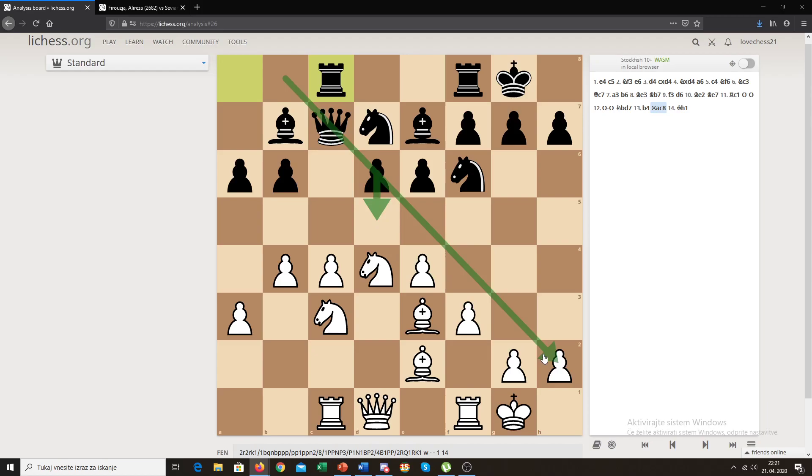The main plan for black in this structure is to play d5 — to open the diagonal, challenge the center, and try to open the diagonal for the b7 bishop, which can become quite annoying for white. The second plan for black is to maneuver the queen to b8 and the bishop to c7, then play d5, creating an attack on the h2 square. You can also move the queen to a8 for pressure — the basic idea is to create a queen-and-bishop battery.